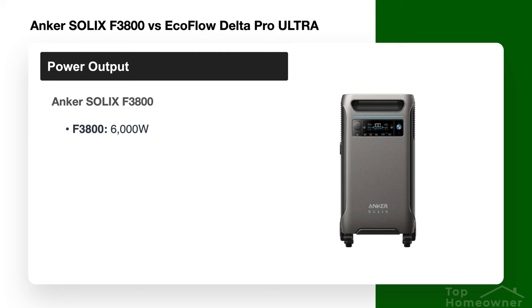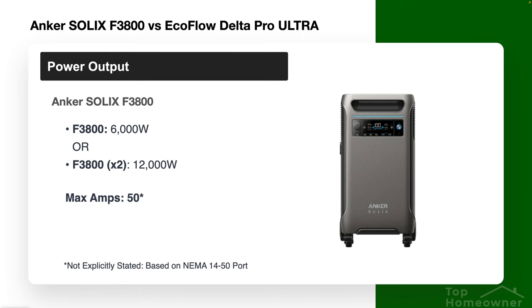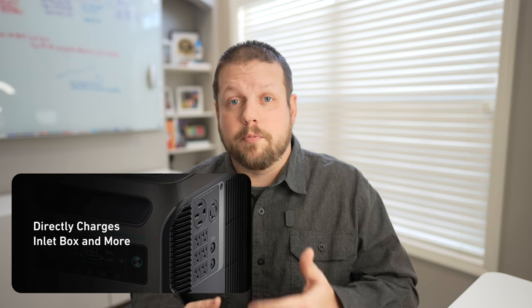Now let's compare power output specifications. For the Anker Solix F3800, the power output for a single unit is 6,000 watts. You can expand to two units — two F3800s — giving a total of 12,000 watts, which should be sufficient for most home backup power needs. The maximum amps you can draw from an F3800 is 50 amps, based on its NEMA 14-50 port, though this isn't explicitly stated in Anker's documentation.